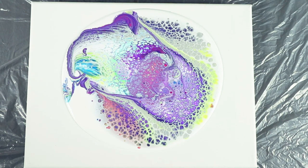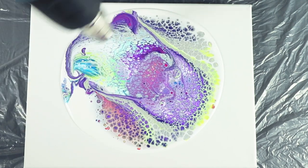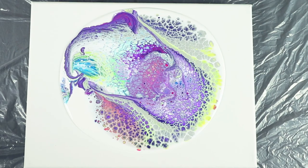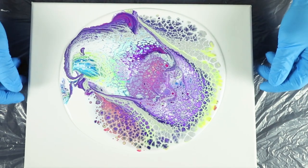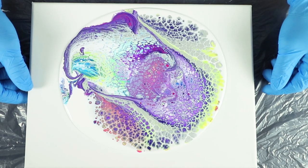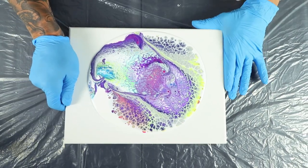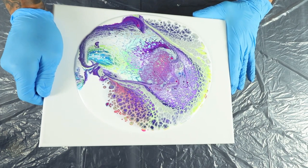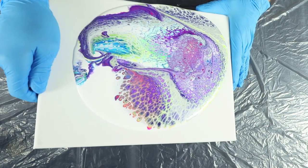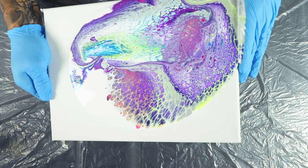I'm going to hit this with the heat gun real quick. Some of that lacing in there — I don't want to lose that. That looks really nice. I'll bring it there first, and I'll try to bring it as low as I can. I know since I don't have a base coat on the entire canvas that some of this is going to roll underneath, and I can accept that.